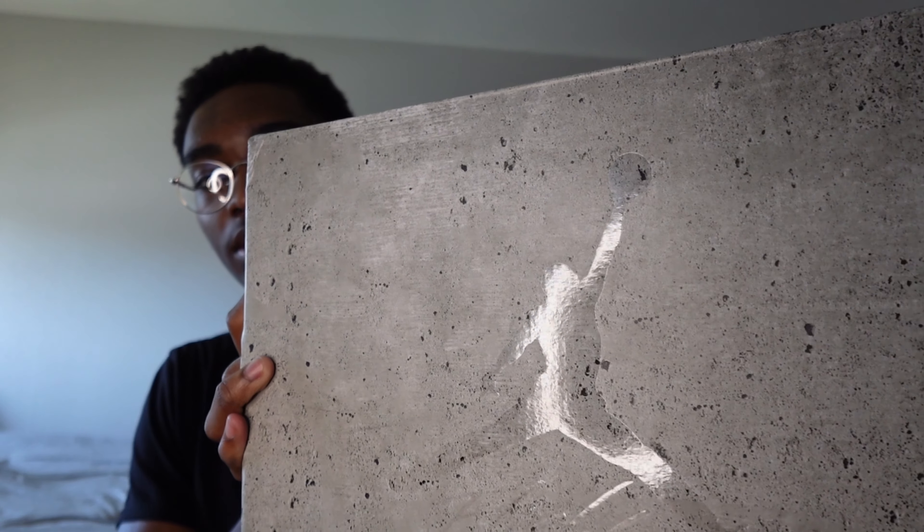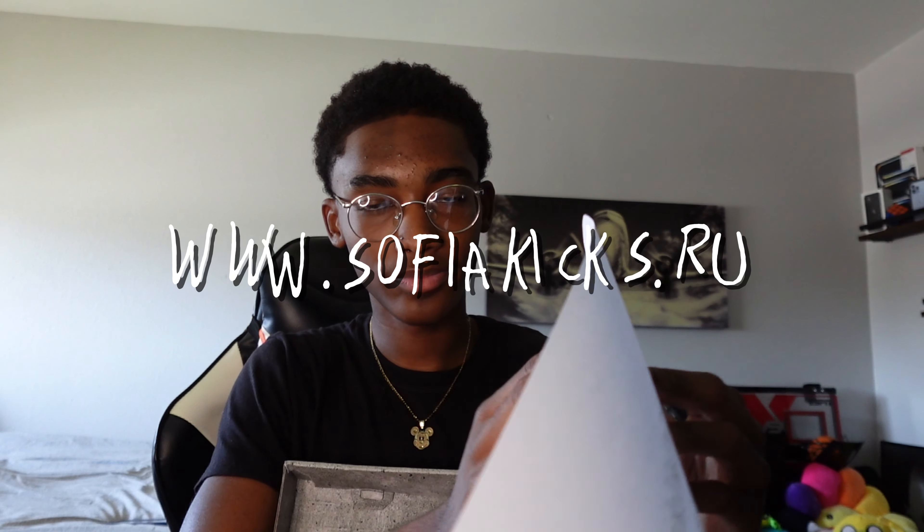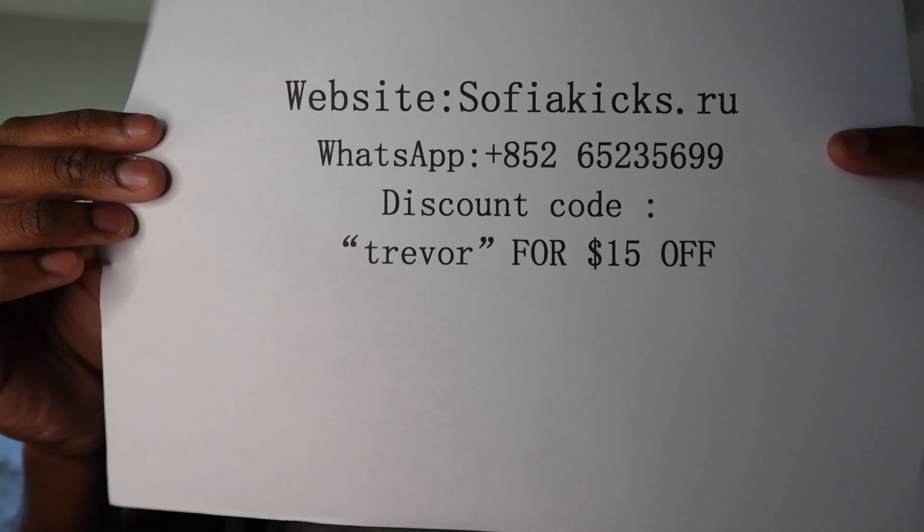Finally got it open. There's no logo on the box but we're just gonna open it and see. There is a little one — you barely see it. The box is bent a little bit. This is a nice box though. We got these from Sophia Cases — use code Trevor for $15 off your order. Y'all get the first look at the shoes.